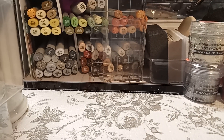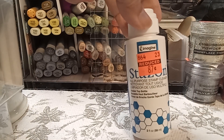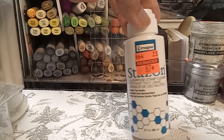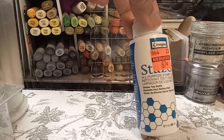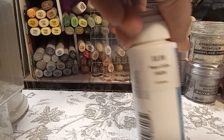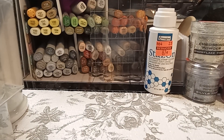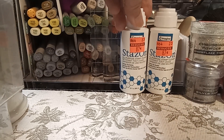Then I saw that the StazOn stamp cleaner was on sale. It's normally $5.99 and I got it for 87 cents, so I bought both of them that were there.